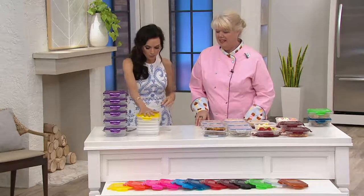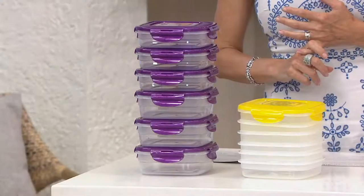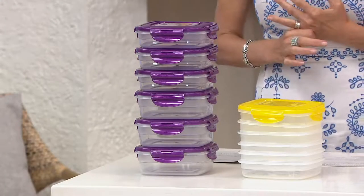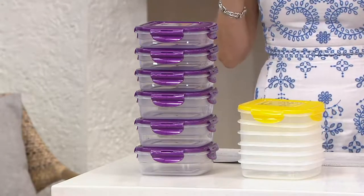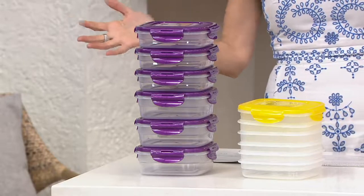The Lock & Lock Nestables — this set of six lunch squares is customer top rated. It is $17.84 for this six-piece set with all the beautiful colors, so you can really do a lot of mixing and matching.